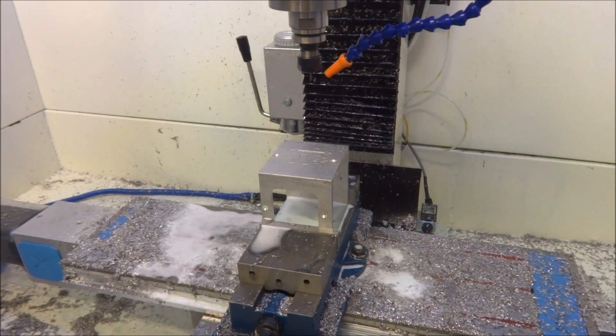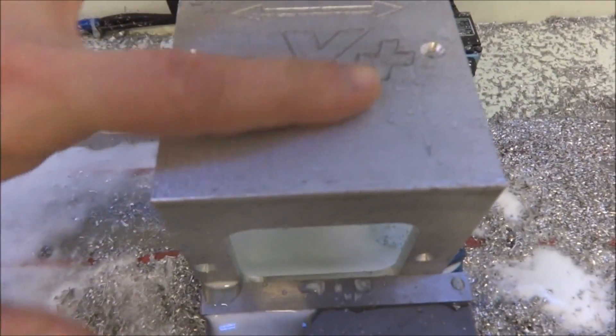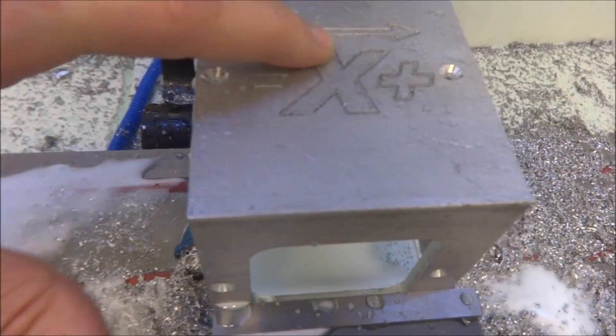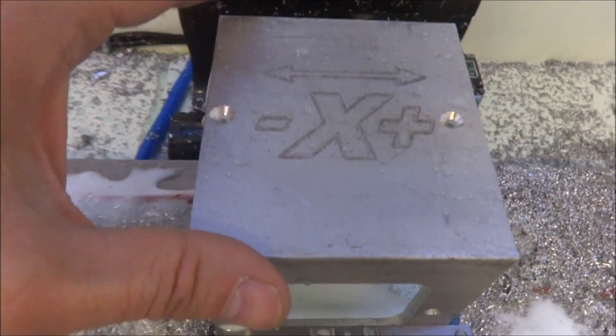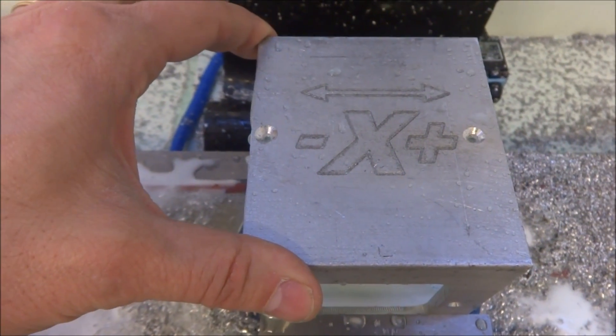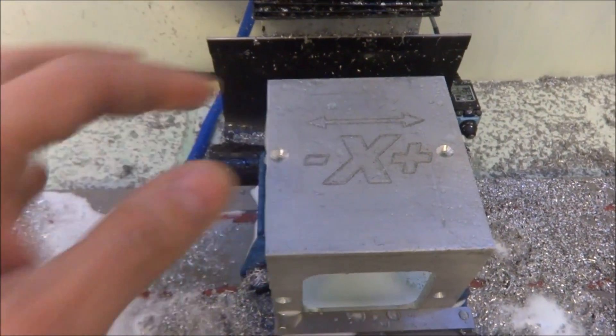One day I'm gonna get air hooked up in here so I can use that air to blow this stuff off. But okay — it's a little rough, that bit's not the best thing, but it looks pretty good. I think it'll clean up just fine.